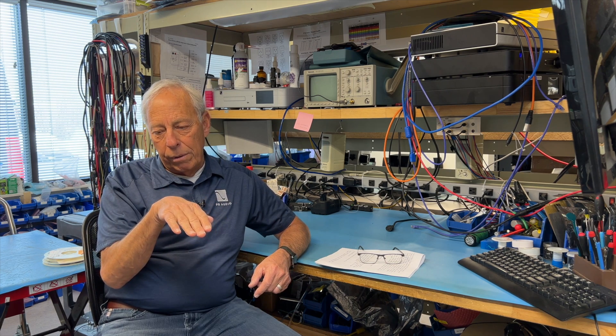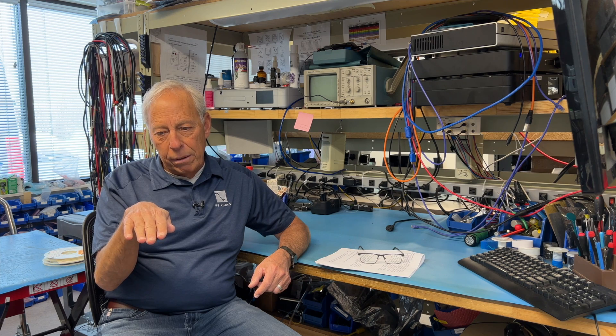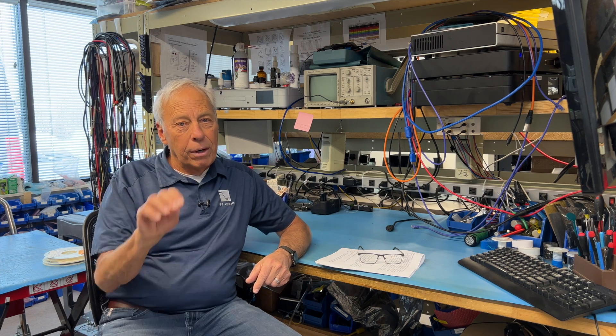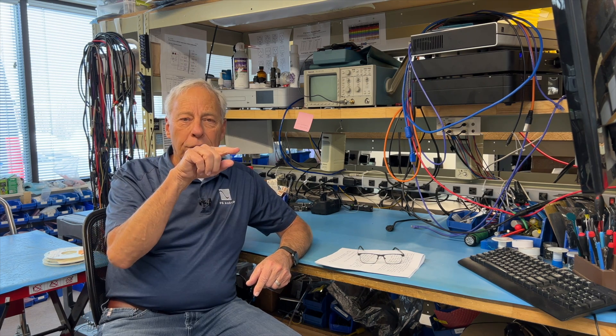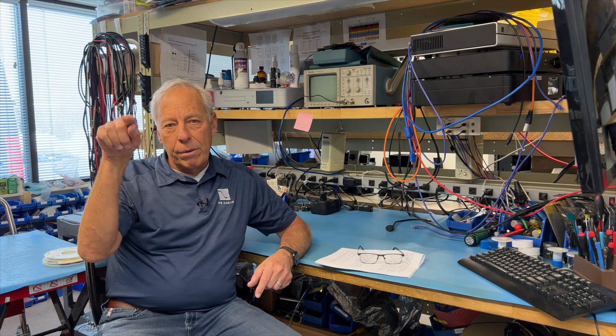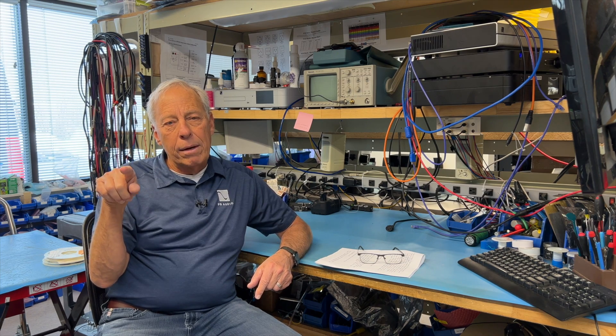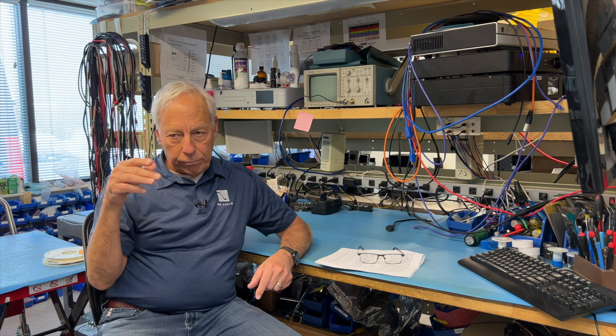Instead of going back negative, we have a diode which only lets positive voltage through. At the output of the diode, we have a little holding capacitor. The signal comes in, rises up, sends a positive signal through, jumps up, and that triggers a relay — solid state or mechanical. So it's a pretty simple circuit: op-amp, low-pass filter around the op-amp, diode with a holding capacitor at the output. That's your sensor.